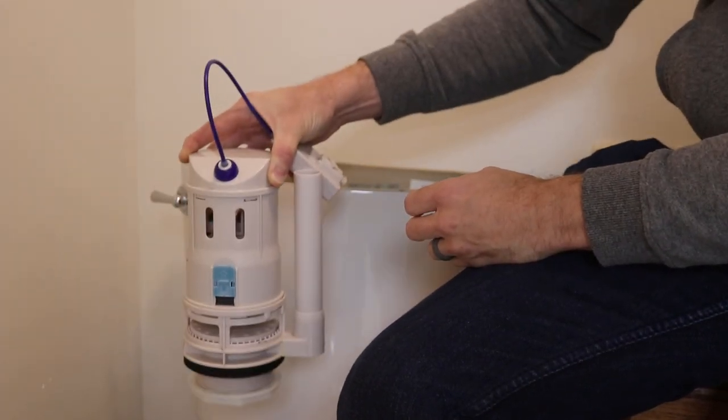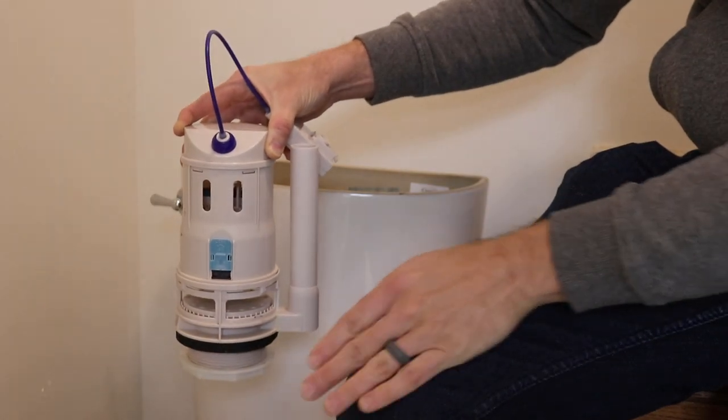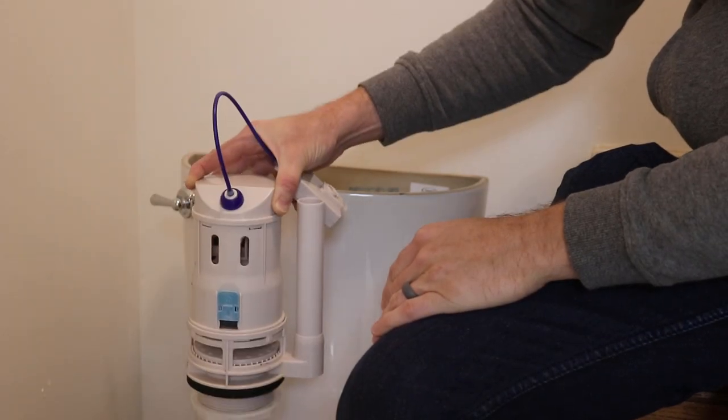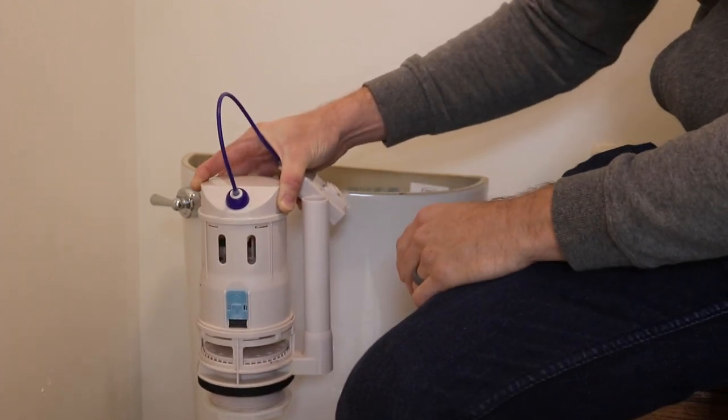And then when you install it, make sure you're moving it forward away from the wall, like toward the front of the bowl, and then putting it down. Since I have done that on this toilet, it has had no leaks.